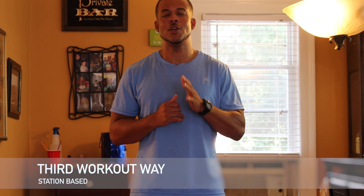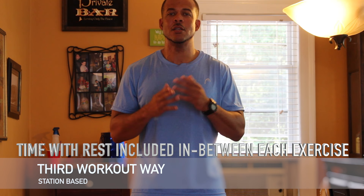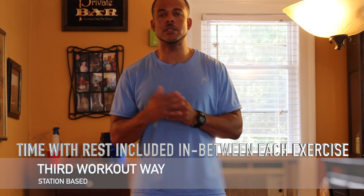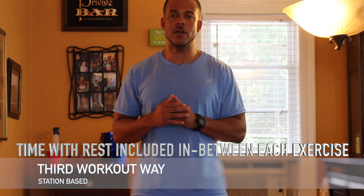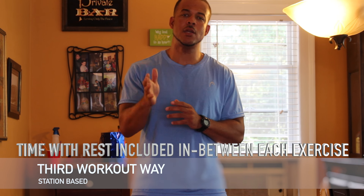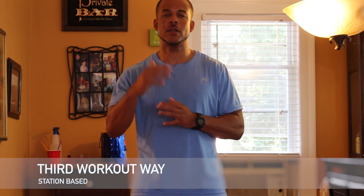Station-based means you add time on the clock with rest in between each exercise. So let's say forty seconds of work, twenty seconds of rest, or thirty seconds of work, thirty seconds of rest. You move between each exercise as if it was a station, and you pick a number of rounds — three to five rounds.